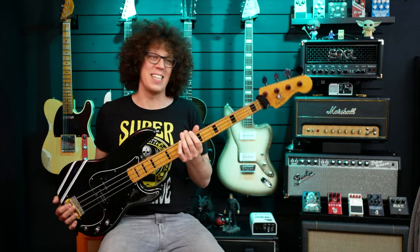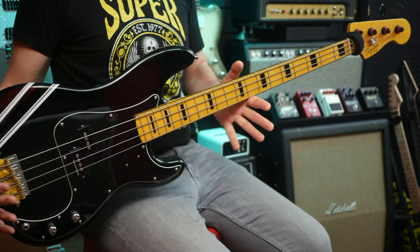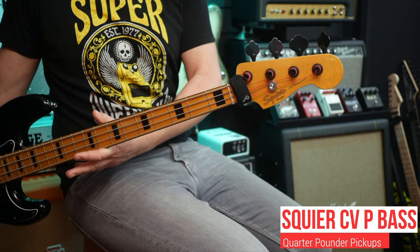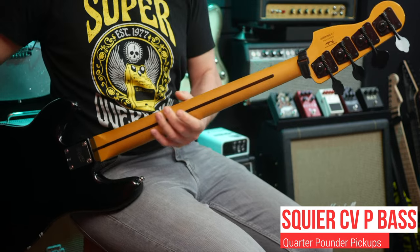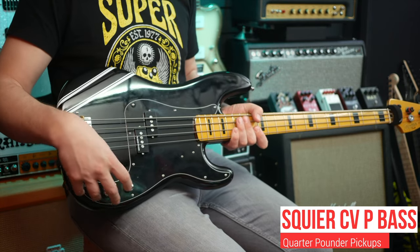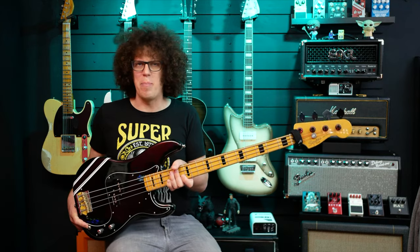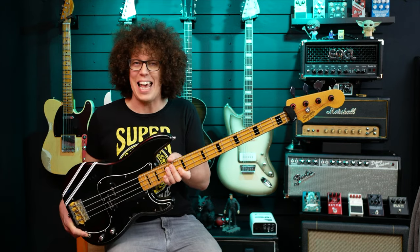First of all, I guess we need a bass. This will do nicely. This is my already modded Classic Vibe Squier P-bass. I've already upgraded it — I've got some Schaller tuners up there which match the nice black color of the block inlays, which are gorgeous. I've sanded the neck so it's a nice satin finish, put Quarter Pounder pickups in there so it's a bit more rocky, and given the electronics a complete overhaul including a Switchcraft jack. So although it's a Squier and a fairly budget instrument, we're starting with a fantastic bass guitar. All we need to do is add the keyboard.